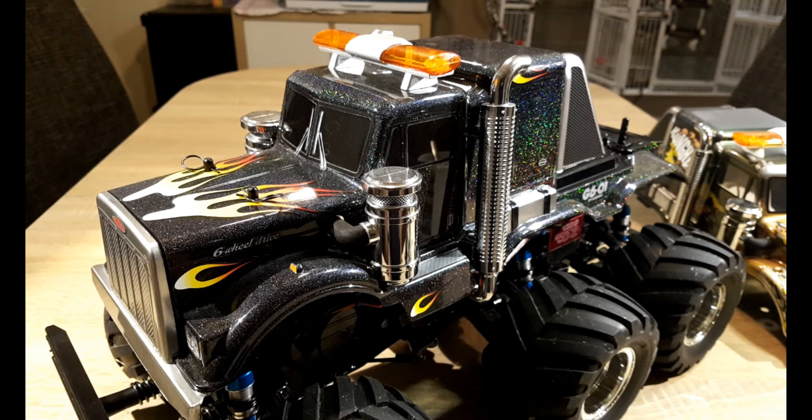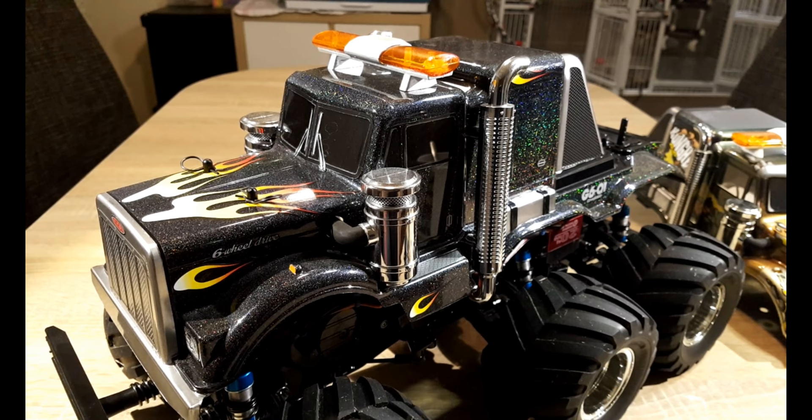I also added these roof lights. They look great and can be switched over the radio with five different modes of flashing. But after a few minutes of running, they stop flashing and stay on — that is not nice. I didn't use them on later models I built. It's a pity because it's a nice feature, but there must be some disadvantage if you buy them for only 10 euros.